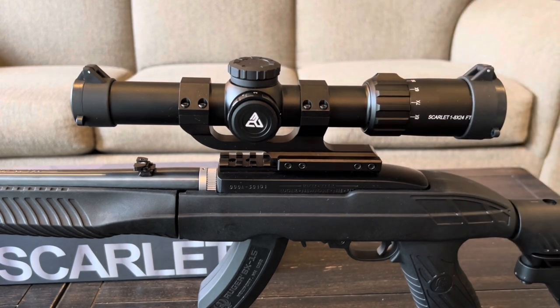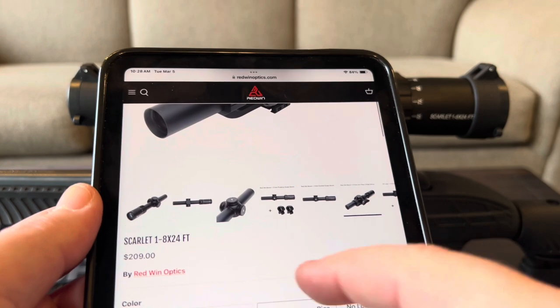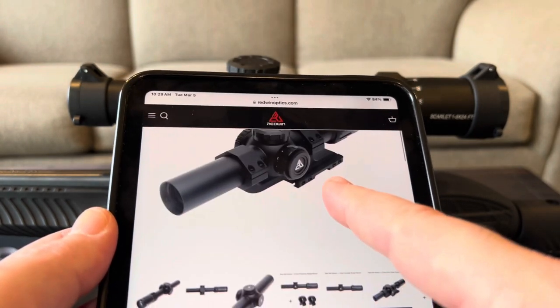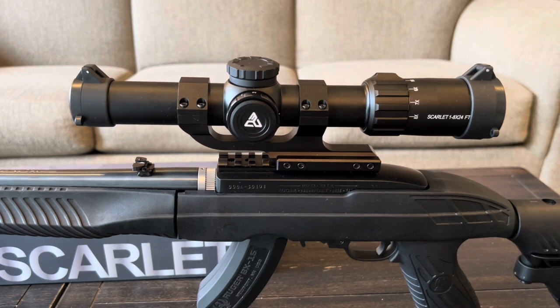Besides the magnification lever being so stiff, my only other complaint is that they didn't include a battery. Overall I really like this scope and would highly recommend it. At the time of recording it's not available on Amazon, but you can go to redwindoptics.com to pick one up. They have a few versions available - regular scope rings and the one-piece cantilever - and I'd recommend the cantilever. The price is honestly about half that of even lower-budget name brands like Bushnell, which are in the $400 to $500 range, so the price on this is pretty amazing.